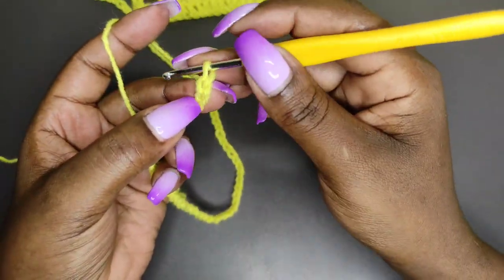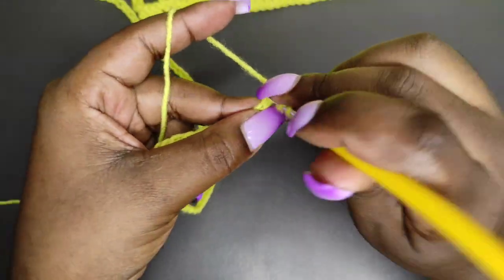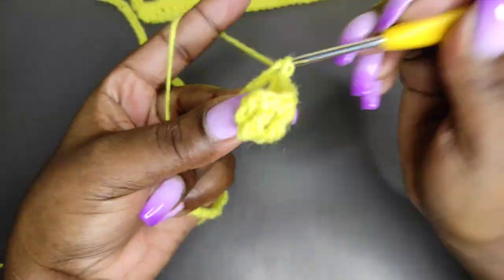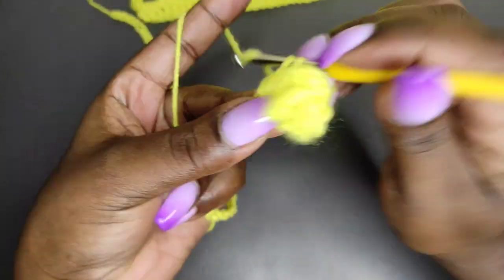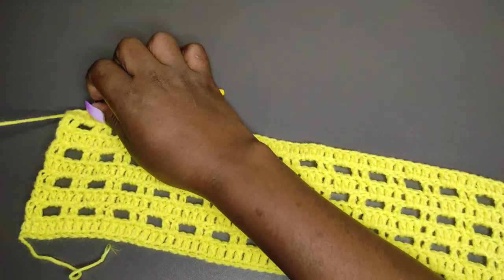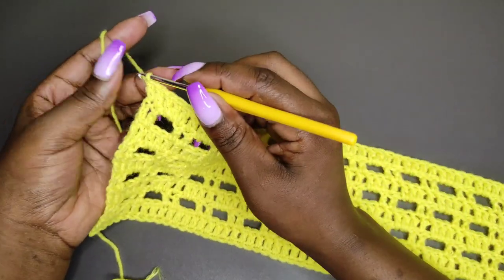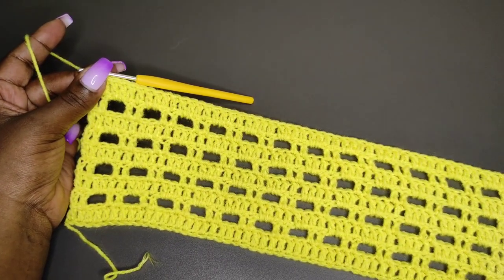After the 66 chains, hold the 65th and chain 2 more, then do a double crochet on the 65th chain and place a double crochet on every stitch. I've already shown you how to do this, so you can rewind the video if this is a bit fast. I'll work the first row with double crochets to the end. I went on to do 9 rows — the 9 rows are standard for all sizes, so regardless of the number of rows on the other panel, do 9 rows.